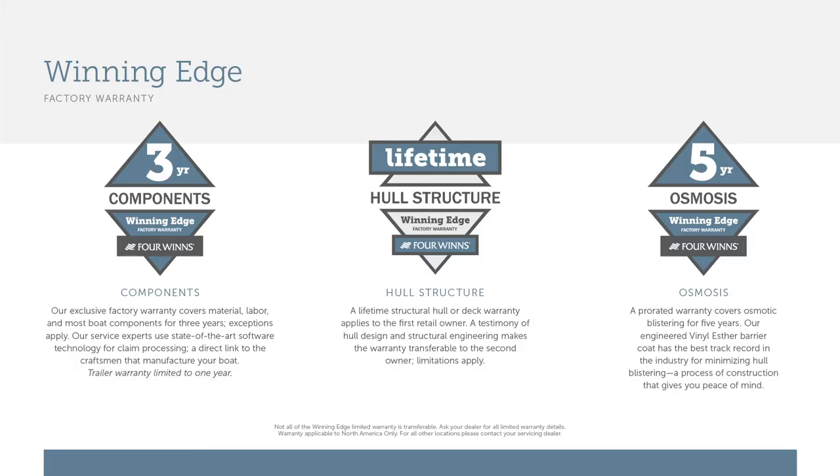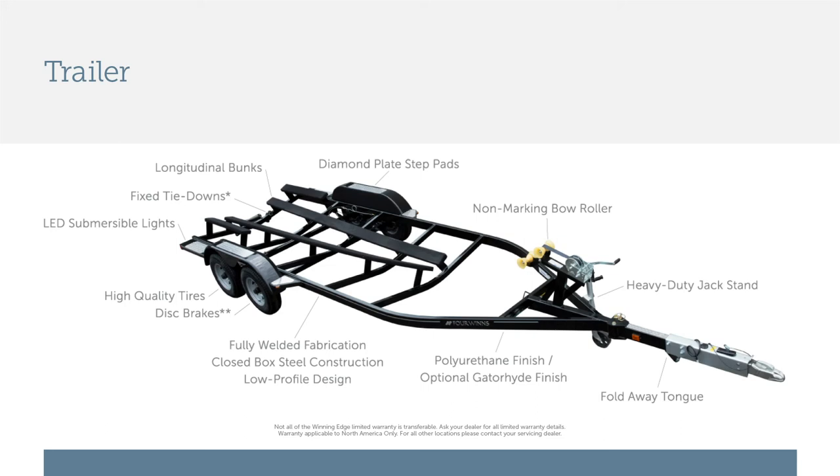Located beneath the bow ladder is conveniently designed anchor storage. Included with the HD 240, like all Four Winds, is our exclusive Winning Edge warranty — lifetime deck and hull structural, five years against blistering, and most importantly a three-year bow to stern warranty. Also standard with your HD 240 is a custom-designed trailer with swing-away tongue, disc brakes — great for storage and easy to tow.